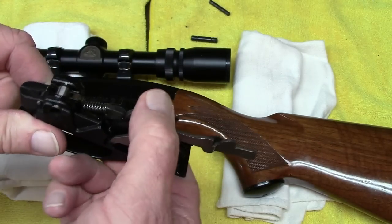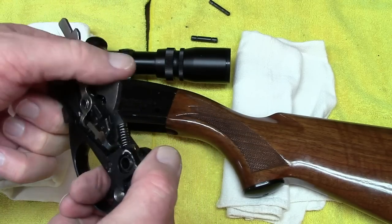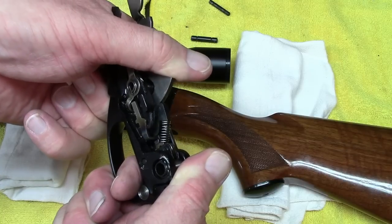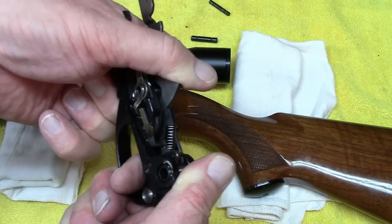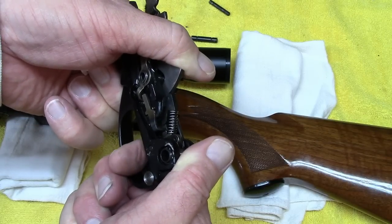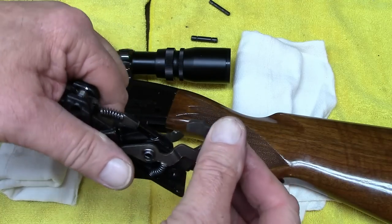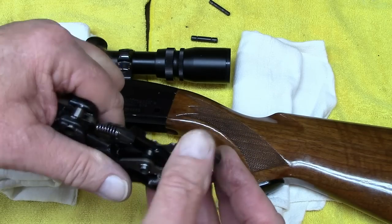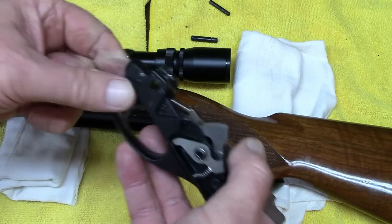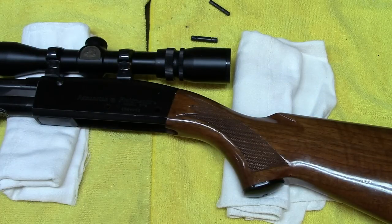This trigger mechanism is not a target trigger — they typically run about four to five pounds of trigger pressure. If you desire to drop the hammer, be very certain you hold onto the hammer with your thumb so it doesn't fly forward on you. You can clean out the underside of the hammer, make sure the sear is clean, and then restore the safety to the on position to protect it from being fired.